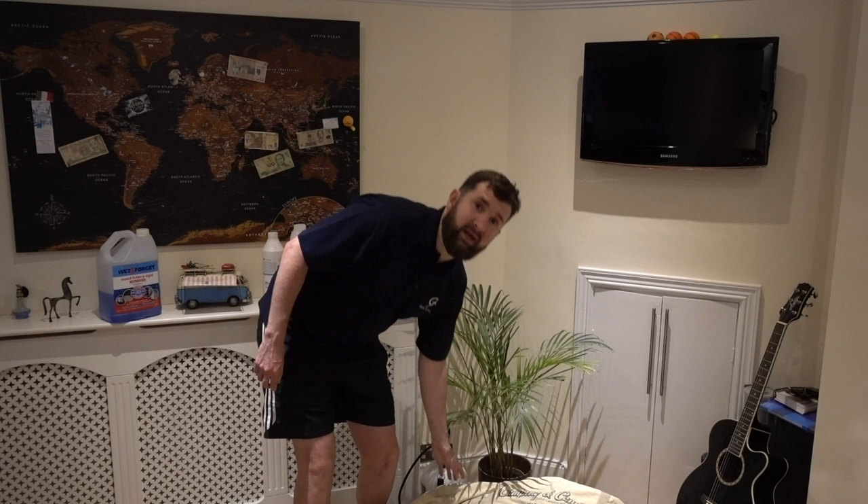Hi, what's going on guys? Welcome to Genius Travels and in this episode we're going to tell you how to clean a canvas bell tent. Welcome to our channel guys.